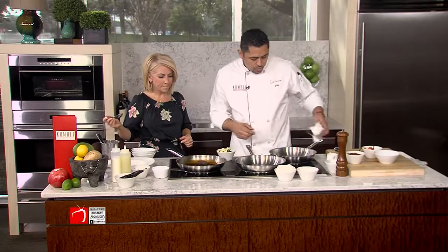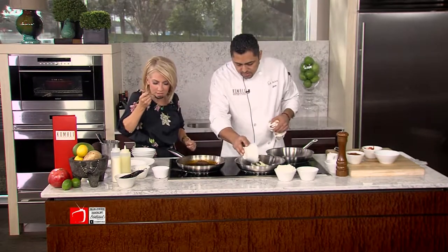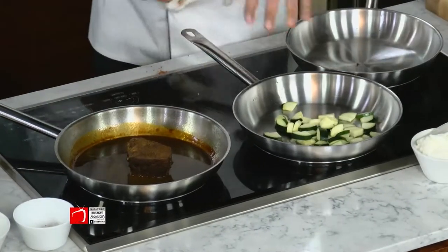So what our next step is going to be — sauté this really quickly. And the key is not to overcook the zucchini.